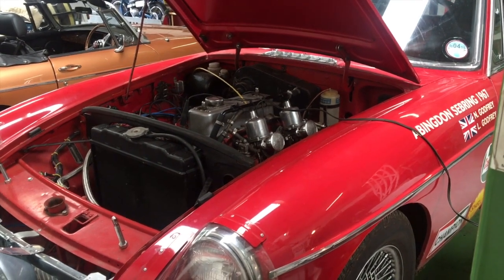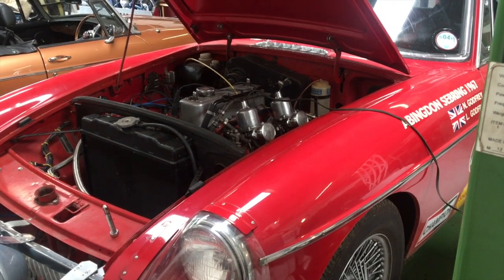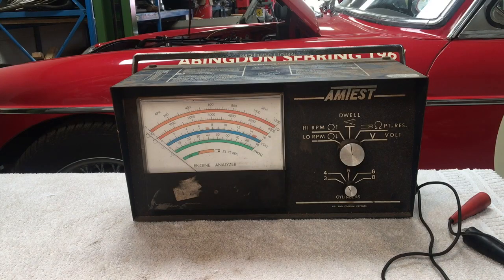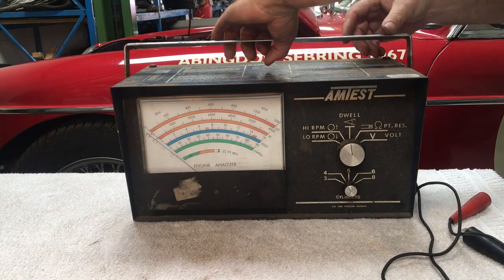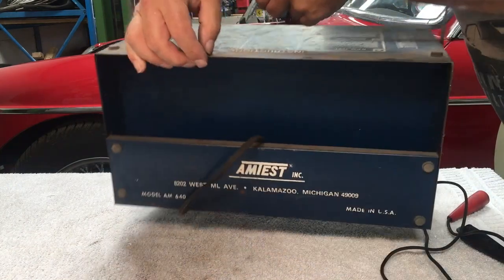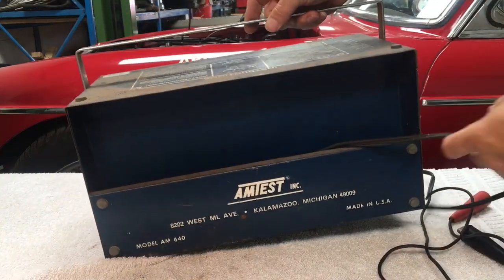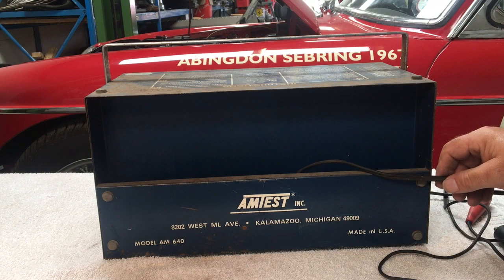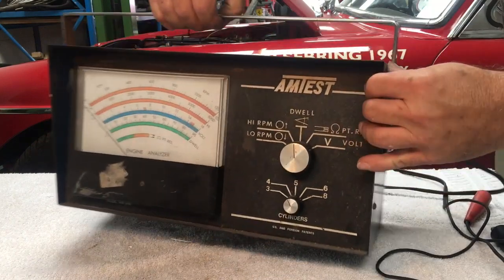We've got the Sebeling on the ramp and we're going to use an old piece of equipment to analyse the engine with some period equipment that was used when these were new. Let me introduce you to the Amtest, a piece of test equipment made in America — 8202 West Middle Avenue, Kalamazoo, Michigan — model AM640. This is test equipment, probably from the 70s, maybe even the 60s.